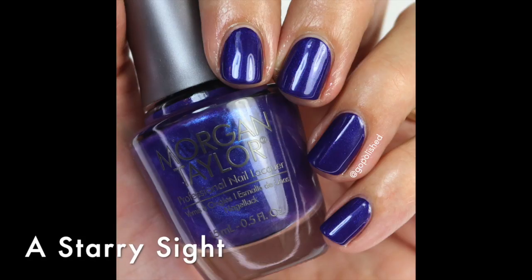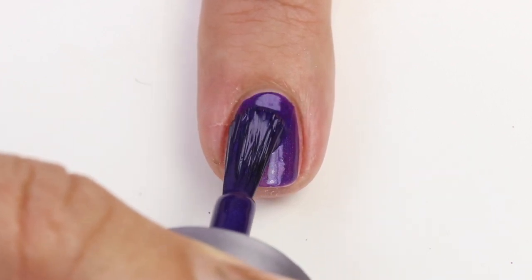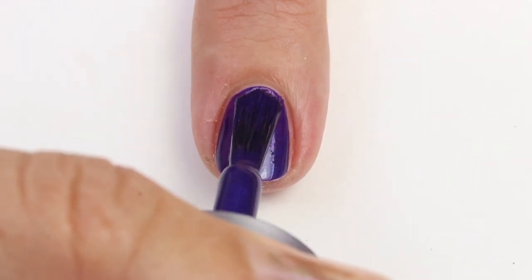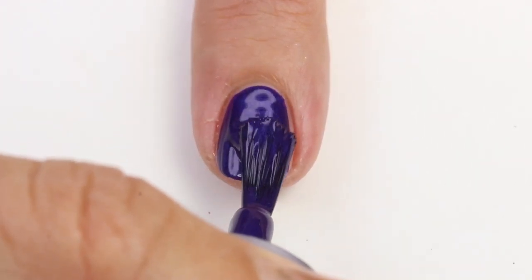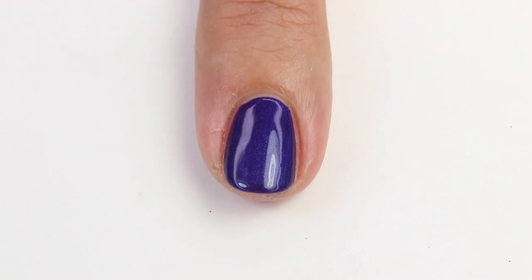This next one is 'Starry Sight' and it has a purple base with a royal blue iridescent shimmer going through it — similar shimmer style to the last one. When you put it on your nail it actually reads more blue because the shimmer is really strong, so it ends up being more like a blue with a hint of purple. In the sun it's just so shimmery, sparkly, glitzy, and glam. It's opaque in two coats and with that amazing brush it's just awesome.